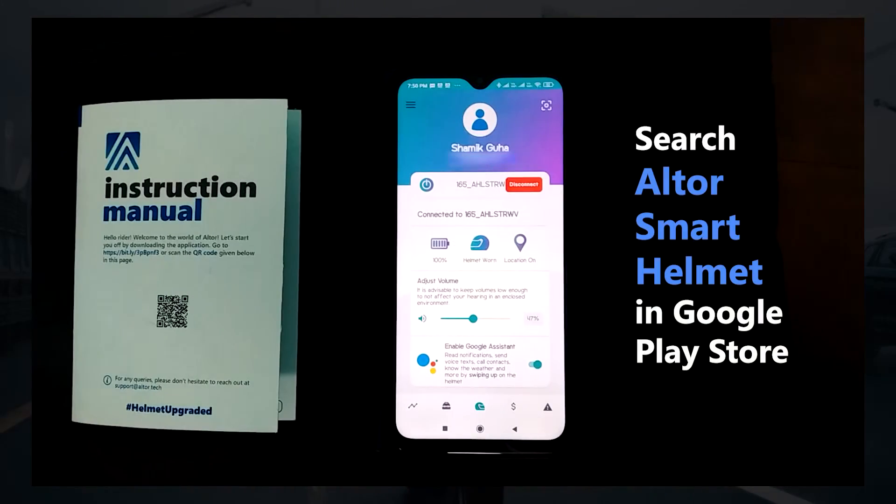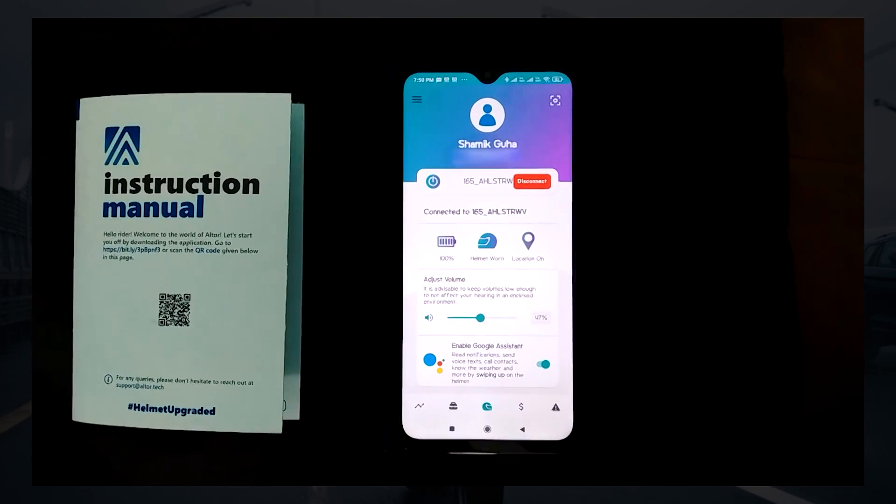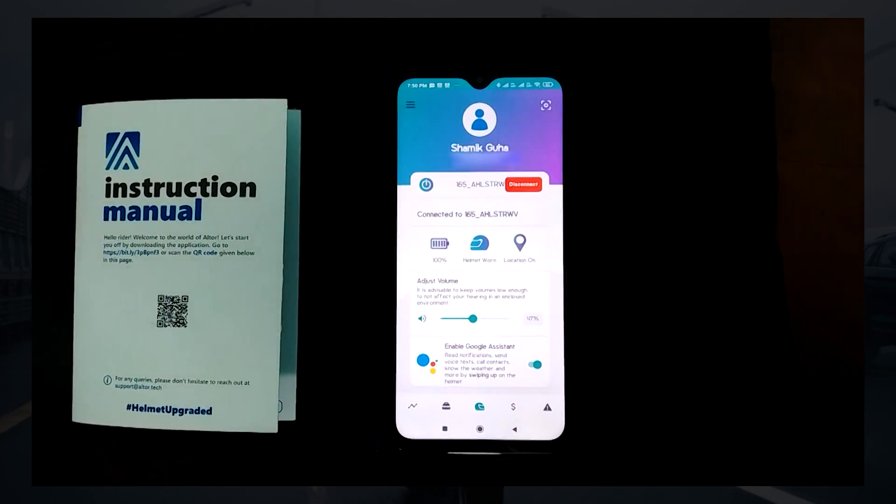You can find the app by searching for Altos Smart Helmet in the Google Play Store, or by simply scanning the QR code given on the Altos manual cover. Register in the app by giving your name, phone number, and other details.